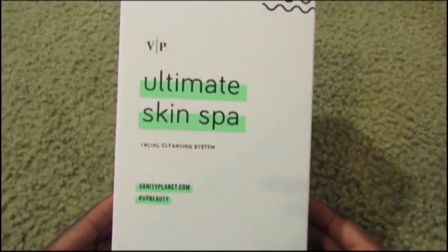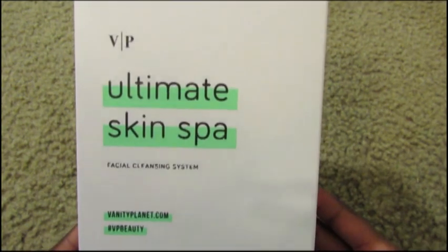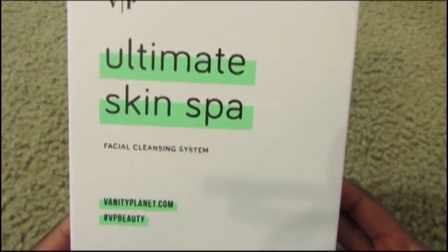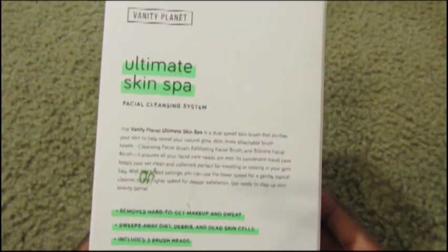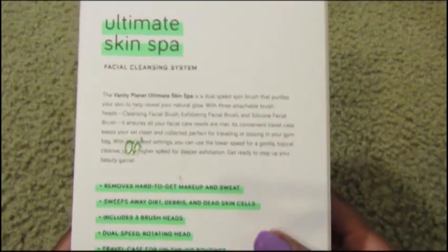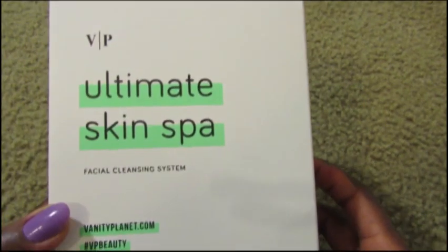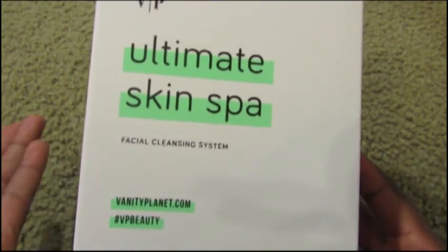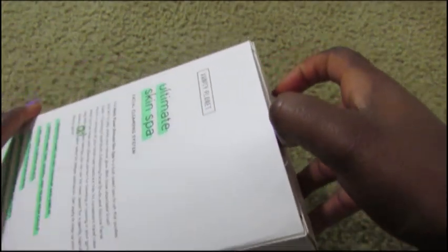Hi guys, so I ordered this about eight hours ago on Amazon. It is the Vanity Planet Ultimate Skin Spa facial cleansing system. I know that people on YouTube have coupon codes and it's $39, which is what I bought it for, but I just thought Amazon was the best way to do it since I got it today and I ordered today. I have not opened it at all yet — let's do that together.